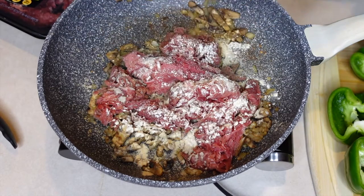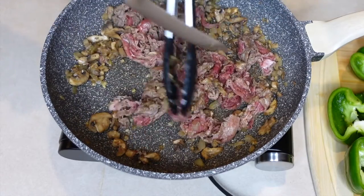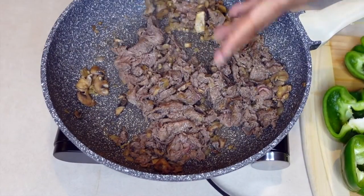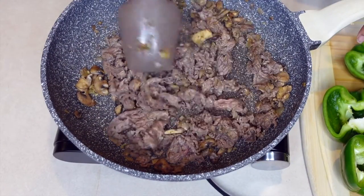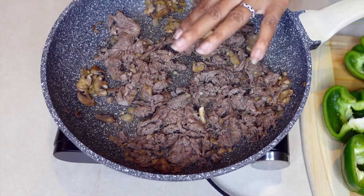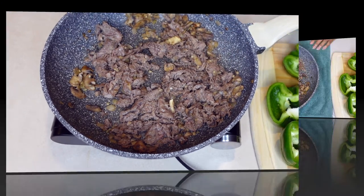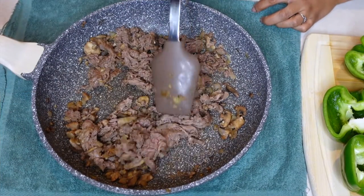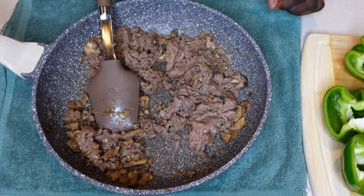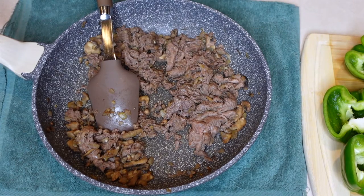The meat is pretty much done. Next, we're going to remove it from the heat and add in the cream cheese and stir it in. We've removed the skillet from the heat and now we're adding in the cream cheese and stirring.